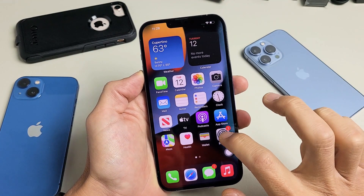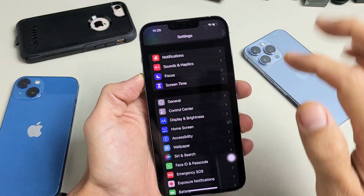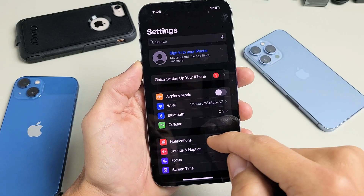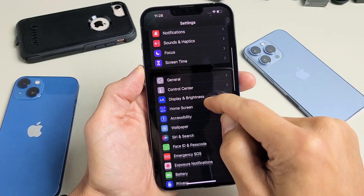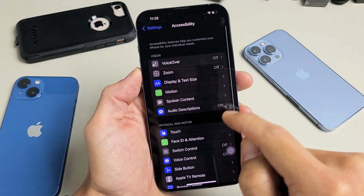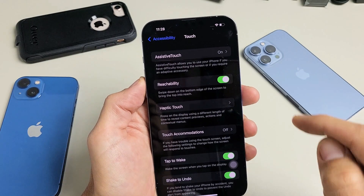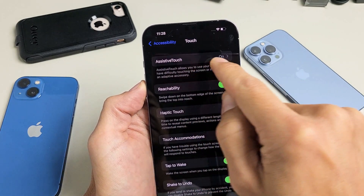First thing is go to your settings. Once you're in settings, scroll down until you see Accessibility. Tap on Accessibility, then scroll down to where you see Touch, and tap on Touch. Now you wanna go to Assistive Touch right here.